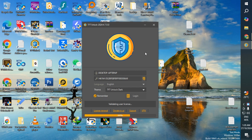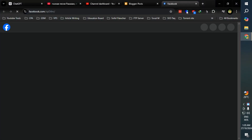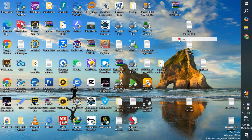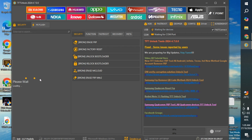By installing TFTool on your computer, you can take control of various repair functions without needing to pay for expensive repair software. The TFT Unlocker tool is designed to support a variety of smartphone models and brands, making it versatile for technicians and DIY repair enthusiasts.